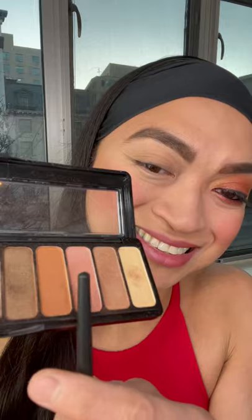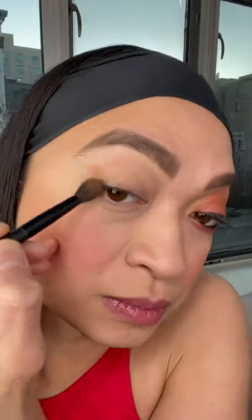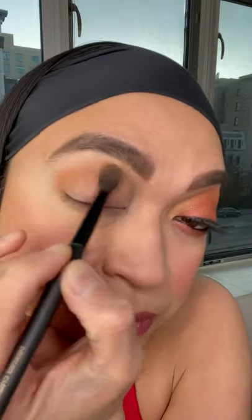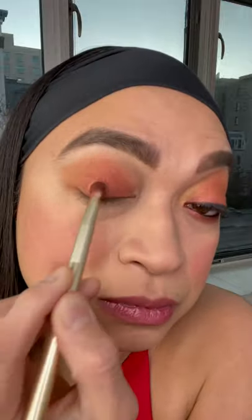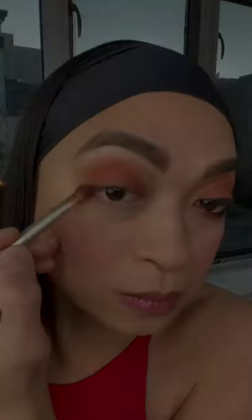Now it's time to do the crease with the light and medium brown eyeshadow as your transitional color! And now it's time for our lids — mixing the shimmery red and shimmery brick color and just press it right on the eyelids, as well as applying it right on the bottom lash line!